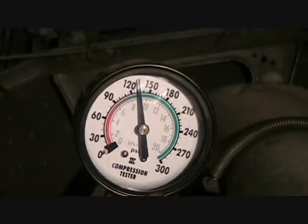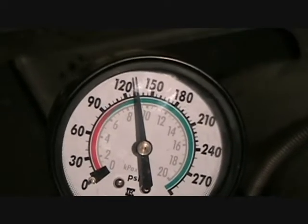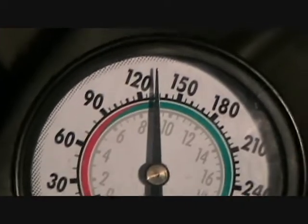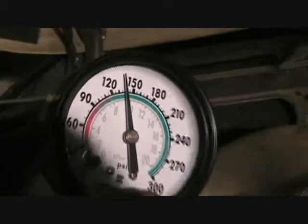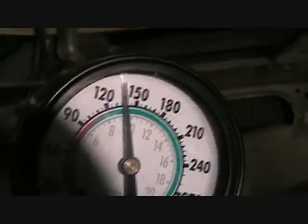Just doing the one last compression check here. The dealer told me to do a compression check with the throttle wide open. Here's the compression on the good side. Now we'll switch and try the bad side — and here's the compression on the spark plug failure side with the throttle wide open.